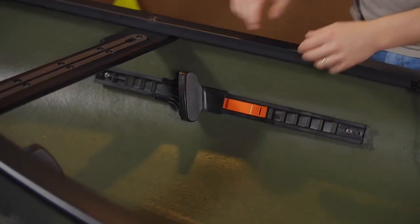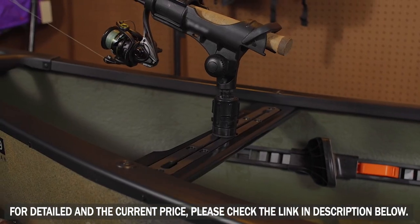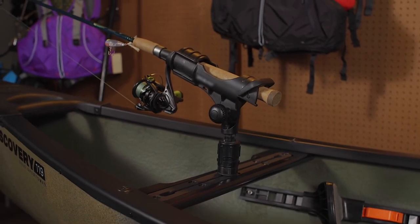Adjustable foot braces to dial in your fit. A recessed accessory track in the thwart for cameras, rod holders, fish finders, gun holders, anchor kits, and more.